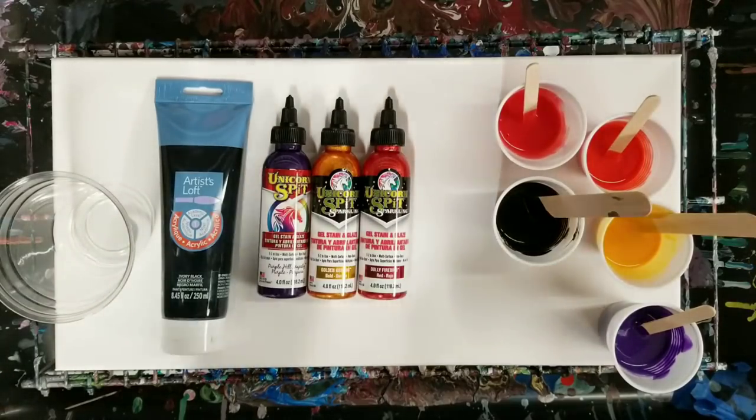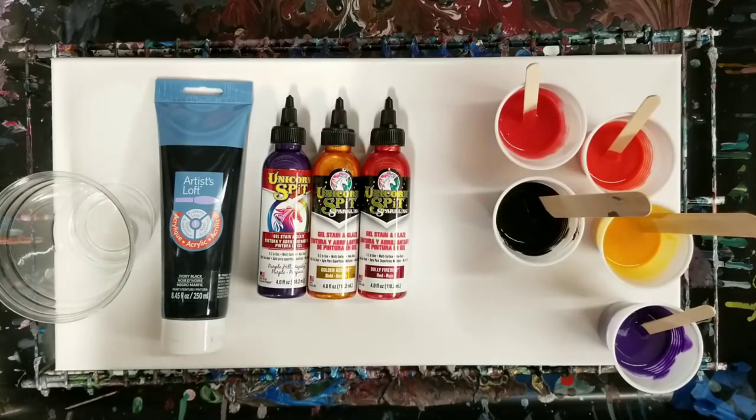Hey guys, Mixmedia Girl here. Welcome back. We're going to finally try out the Unicorn Spit.